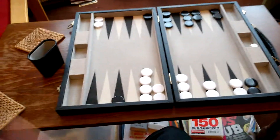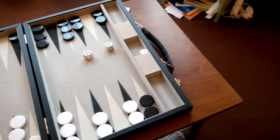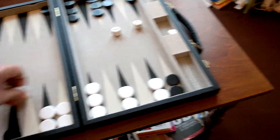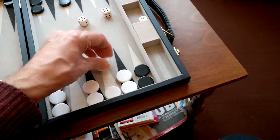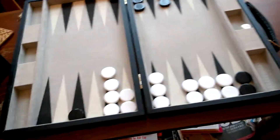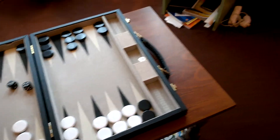A three-four for white would be good. A double five is good — so that one is: one, two, three, four, five, and another five is one, two, three, four, five.